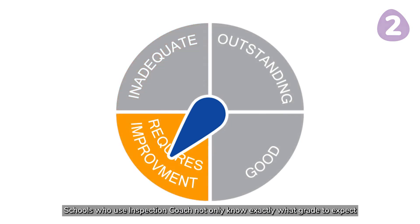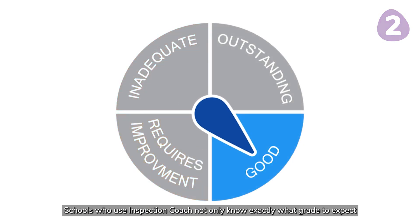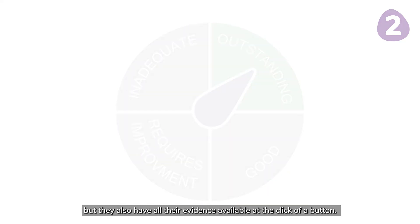Schools who use Inspection Coach not only know exactly what grade to expect, but they also have all their evidence available at the click of a button.